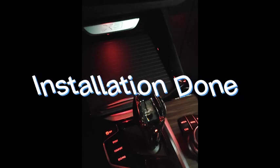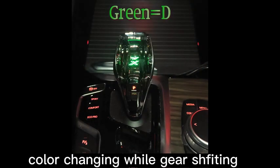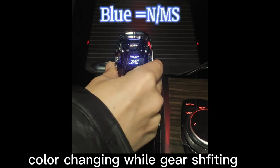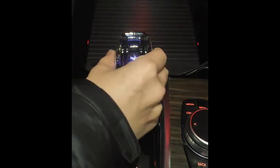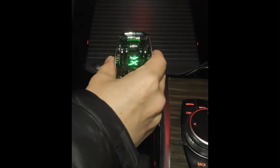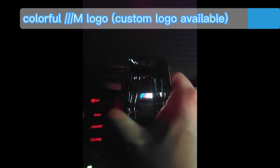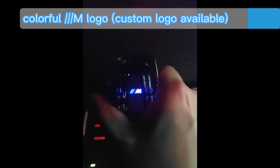Installation done. Lighting effect — color changes while gear shifting: White equals P, Green equals D, Blue equals N, Red equals R, Purple equals A. Power on and no error show.